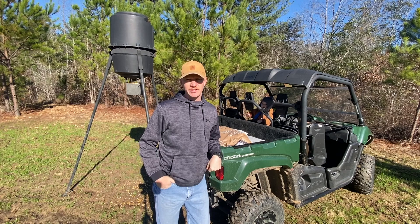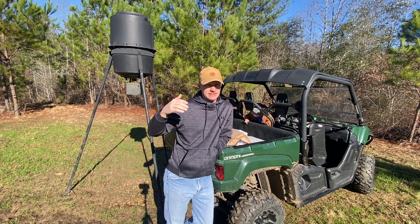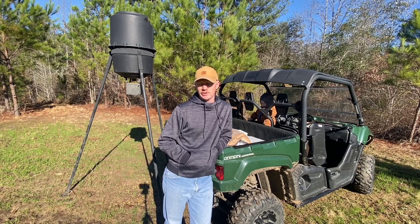Hey everybody and welcome back to Life on the Ridge. We're down at the food plot today. I know it's been a while since I've done a video, but we'll do a food plot update while we're down here. As you can tell as we were coming in, it's really green. I wish I could have done it bigger, but like I said in the food plot video, still got all these stumps out here and that kind of made it harder to disc up. But yeah, the food plot's coming up really nice, good and green.